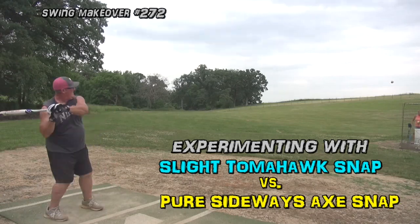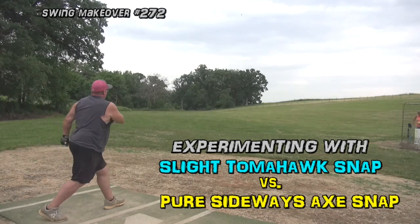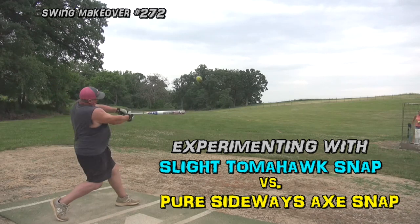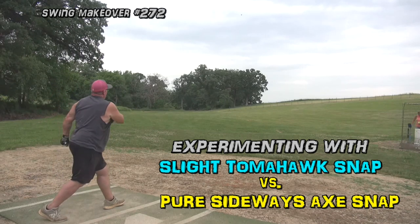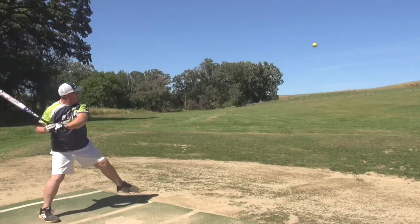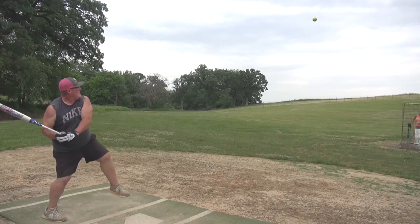My second knee replacement is a week from today. I'm trying to look at some video I shot yesterday where I hit pretty good, got some rotation back, and I wanted to give myself a little description of what I was doing so I didn't forget. I might use this for some of the people that I work with. Here's a swing from yesterday.